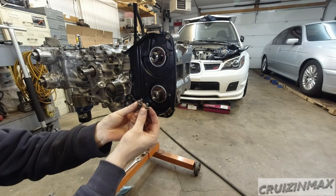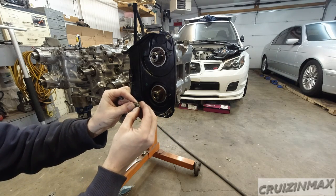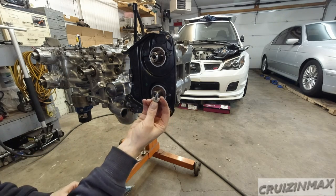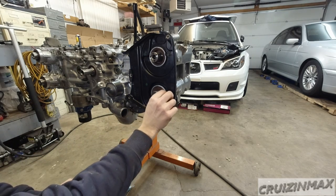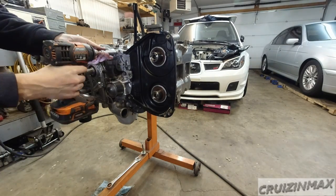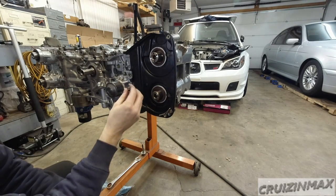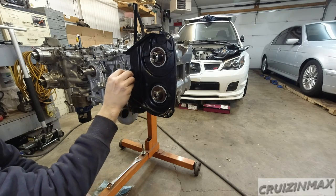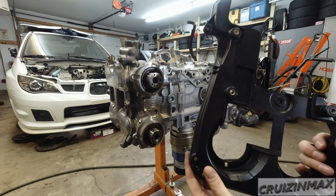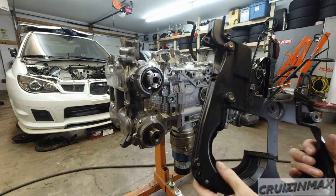I have two different bolts — there's only one of this kind with this little feature, and that does not go in here; the regular ones go in here. Now the passenger side cover — I did replace these dust seals on the back of the cover.